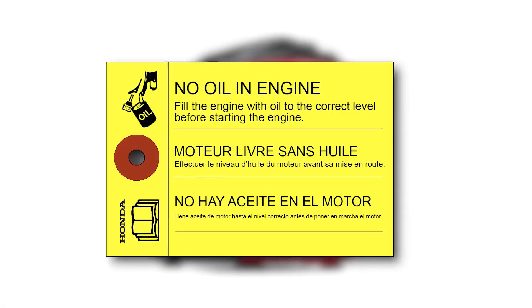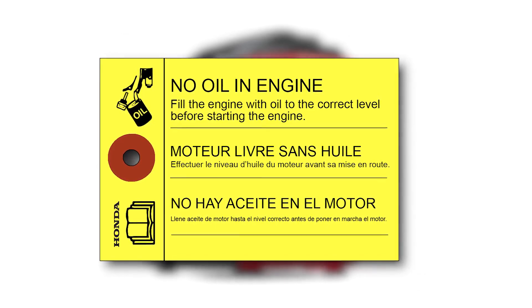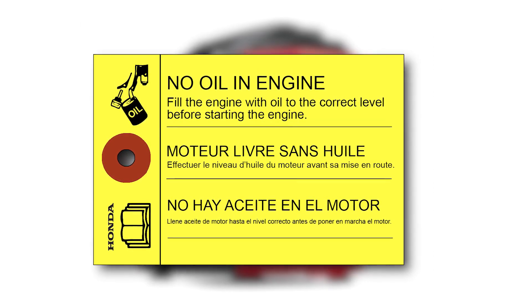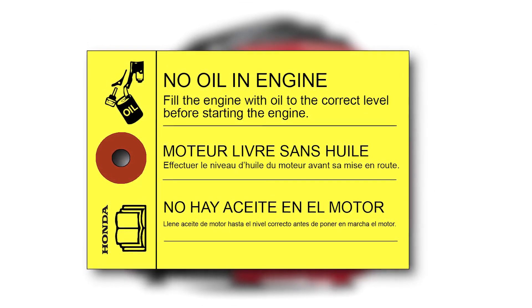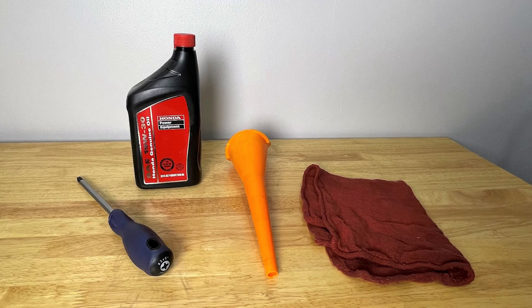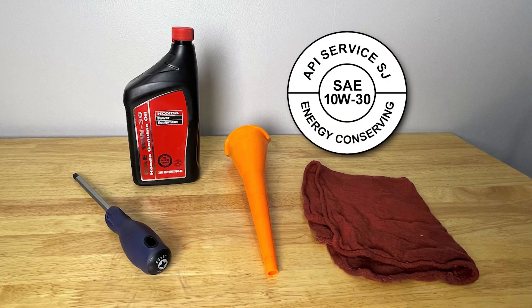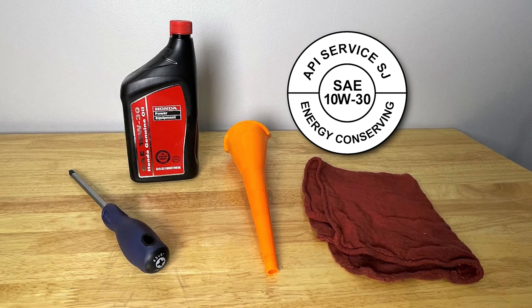The generator is shipped without oil in the engine, so you'll need to add oil. If your generator was set up for you by an authorized Honda Power Equipment dealer, confirm it has the appropriate amount of oil before starting. To add oil to the generator, you will need a screwdriver, one quart of SAE 10W30 API SJ or later oil, and a small funnel.